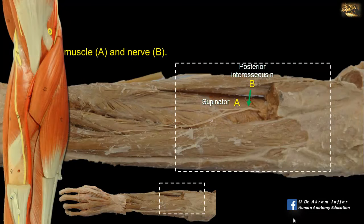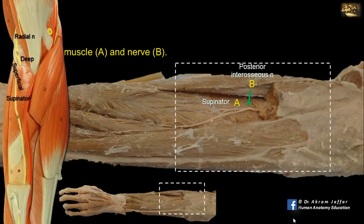In the cubital fossa, the radial nerve divides into a superficial branch, which is cutaneous, and a deep branch. The deep branch passes through the supinator, supplying it, and reaches the posterior compartment, where it is called the posterior interosseous nerve. The posterior interosseous nerve supplies the extensor muscles of the forearm.